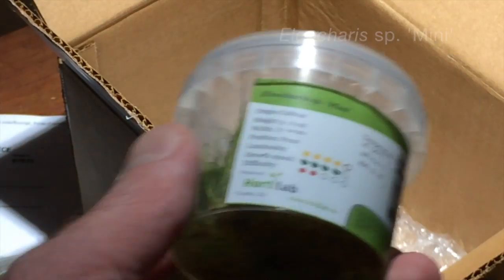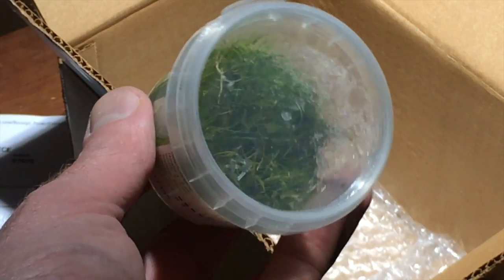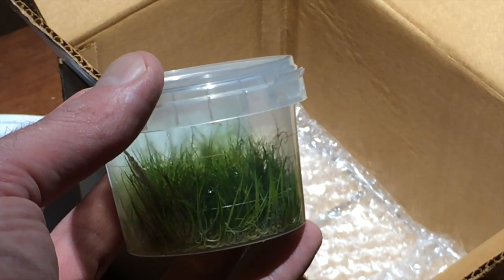And lastly, another Eleocharis. I don't know if the species is known for this, but it's a micro-mini dwarf hair grass. Thank you very much for watching. We might put together another new video when we divide and plant these tissue culture plants. Visit us again online at aquaverde.com.